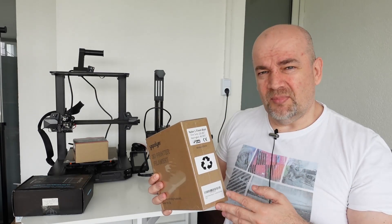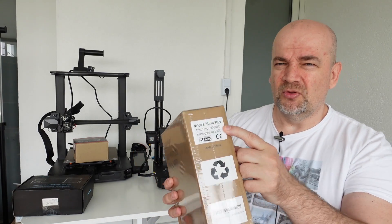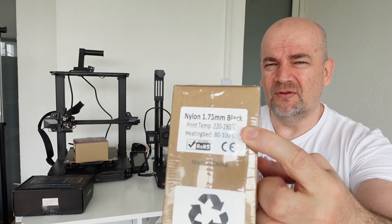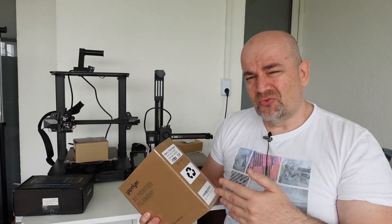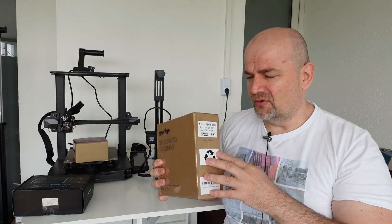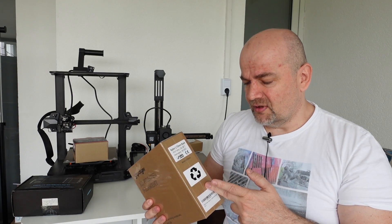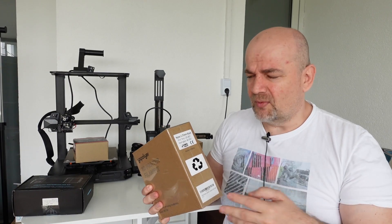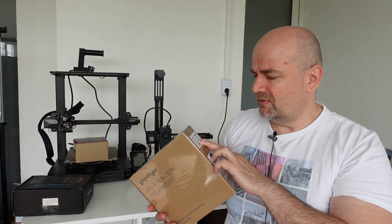I'm not sure about other print settings because I can see different values. On the box it has the print temperature between 220 and 280 degrees Celsius, but on the website it's between 230 and 260 degrees Celsius. I'll start with temperature towers from 280 down to 240 — I'm not going lower for nylon filaments. No information about whether it requires an enclosure, but probably it does, so I will use one. For the bed, between 80 and 100 degrees Celsius, probably I'll start with 90.